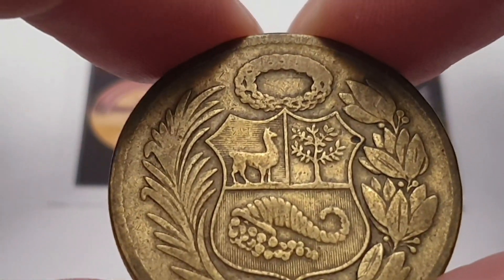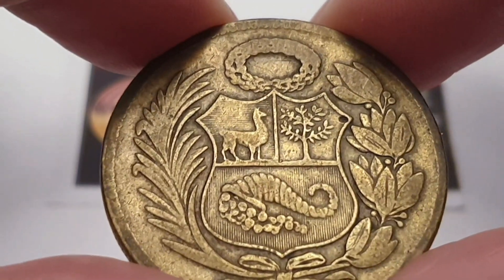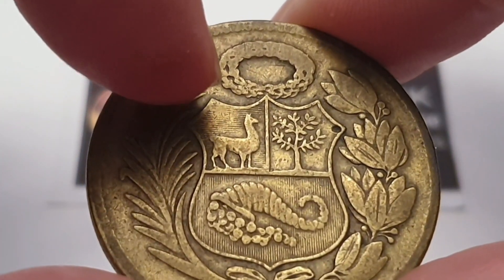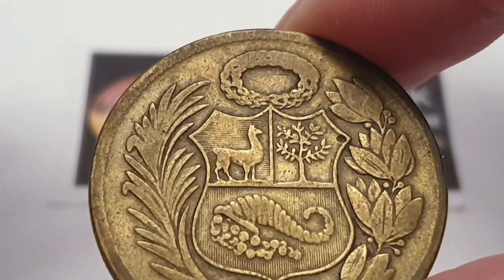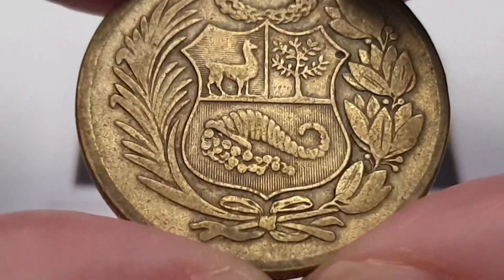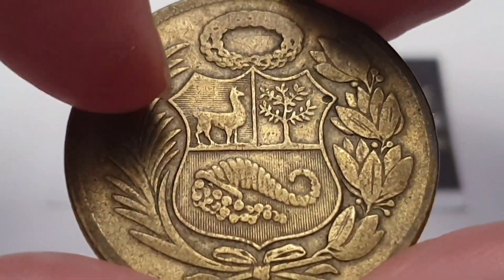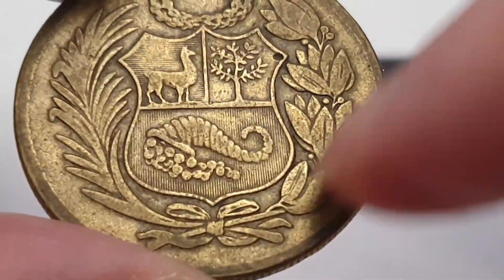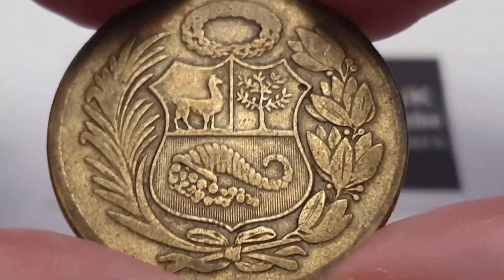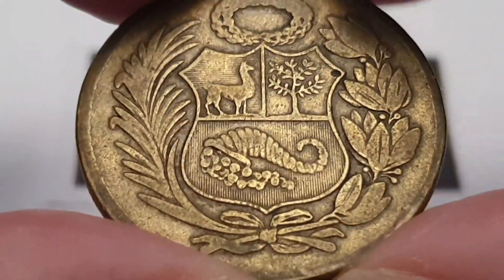In the center you have the emblem of Peru, which is a shield divided into three. And you have the cornucopia, the vicuna or llama, and then you have the tree on the top right. And then to the left we have a laurel reef, which is basically a palm tree tied by a bow, and then you have the other type of plants. I'm not sure which ones they are called, but hopefully someone may tell me.